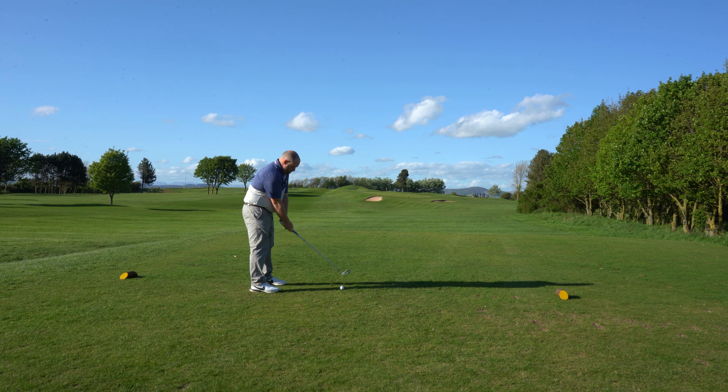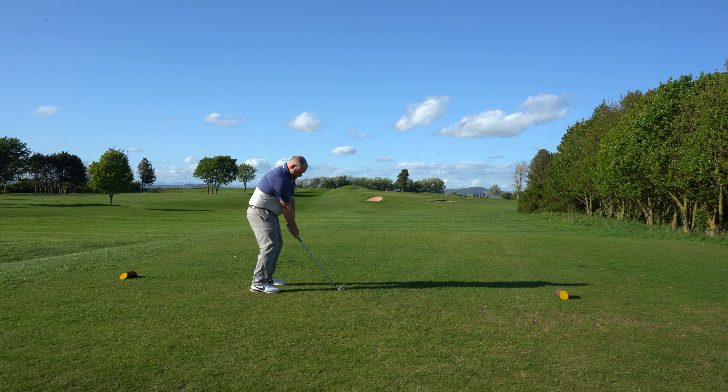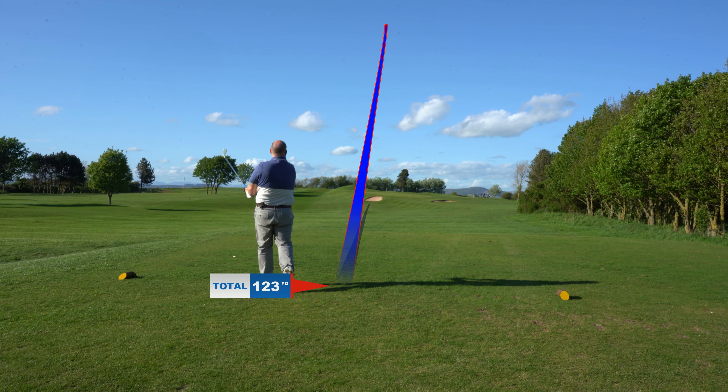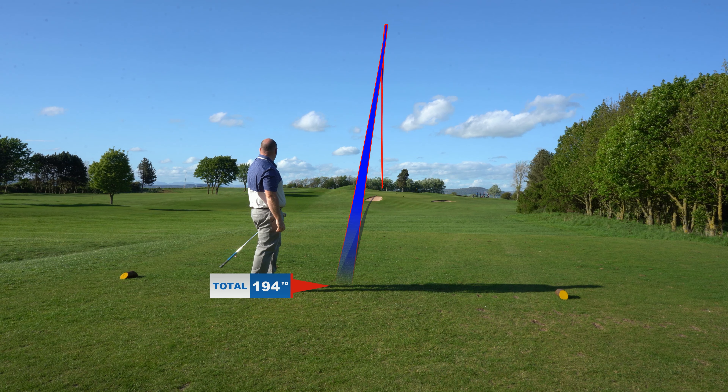Here I am on the 10th tee. I've got 201 yards to the pin. It's slightly uphill but there's really strong wind today and it's downwind, so I've decided to drop from a 6 iron to a 7 iron. I'm going to try and hit it a little bit higher and carry it all the way back to the flag.